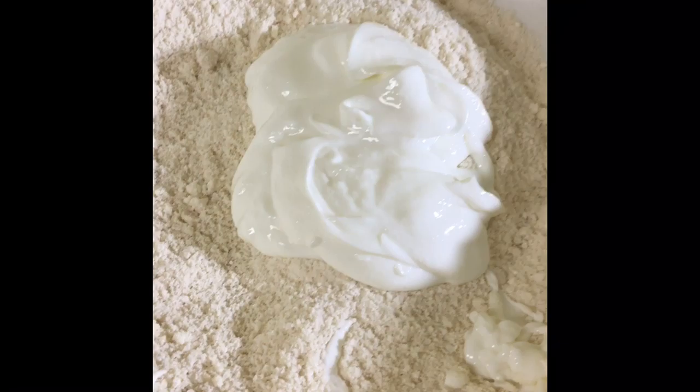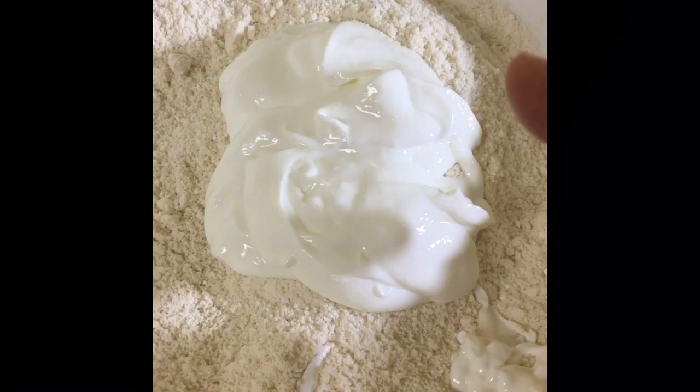In my mixing bowl I have added one cup of almond flour, one cup of coconut flour, two teaspoons of baking powder, and a quarter teaspoon of pink Himalayan salt. I'm going to mix everything together so it's all incorporated before I add my half cup of Greek yogurt. I have just added the non-fat Greek yogurt.